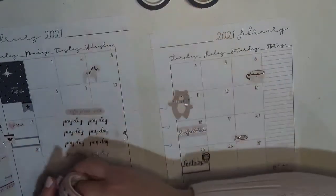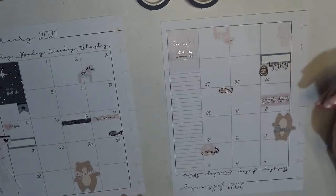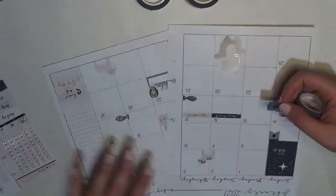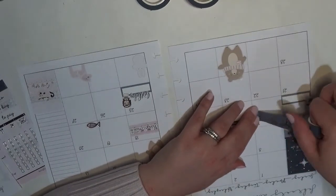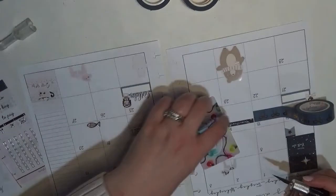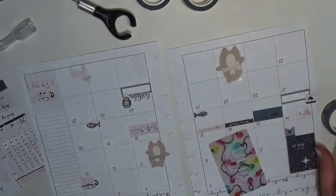I want to mark off paydays, so I do have other things to put down but I'm going to put them over here in the sidebar. I had to stop and look at what I was doing because I couldn't remember. I think I am just going to go ahead and put it up here. I love the colors of this sub box. It's funny — I've used the washi from this quite a bit, I've just never actually used the stuff from the sub box itself.